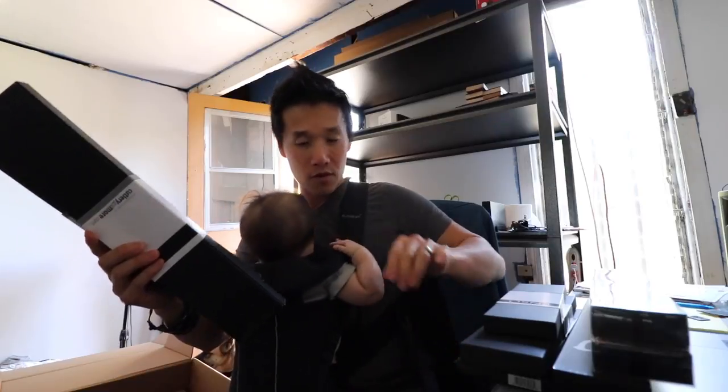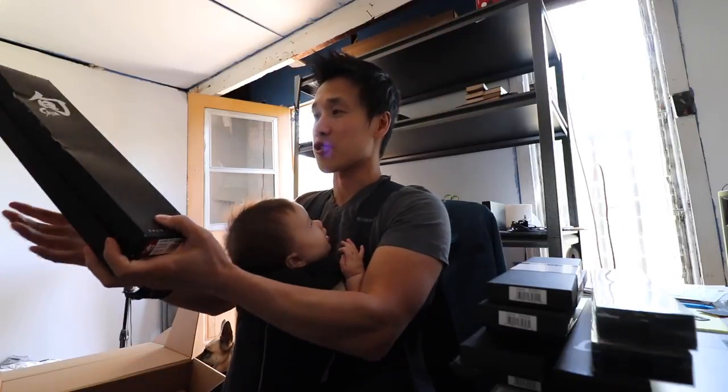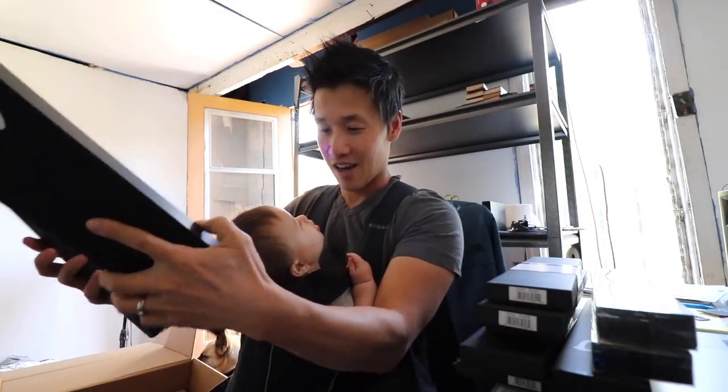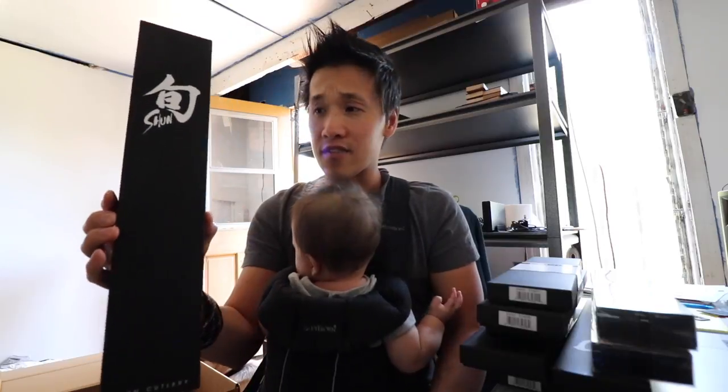We got one, two, three, four — two more Enzo, that's six Enzo knives. And some Shuns — this is what we've got here: the Shun Premier chef knife. Oh, the Hero! Now this is a knife I'm really excited to open because this is their newest line of knives and it is just stunning. It is beautiful and I cannot wait to open this thing.